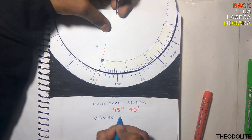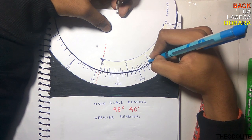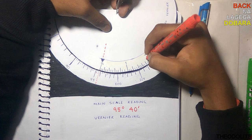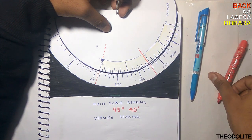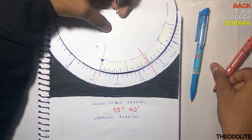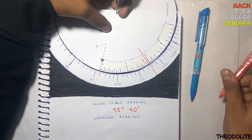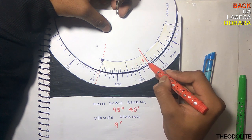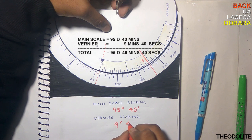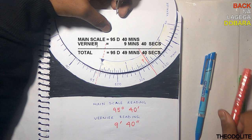For the vernier reading, check which division in the vernier scale coincides with the main scale division. For example here, counting: 5, 6, 7, 8, 9 — that is 9 minutes — and then 1, 2 — that is 40 seconds — which adds up to 95 degrees, 49 minutes and 40 seconds.